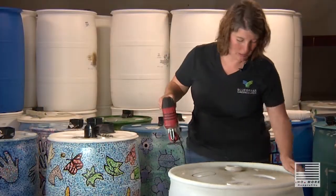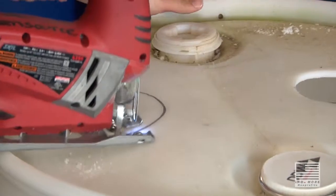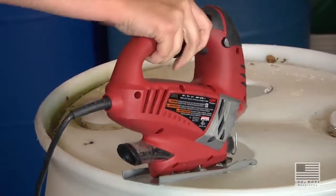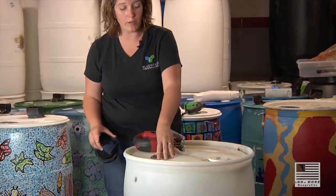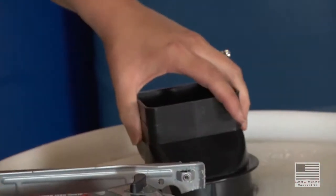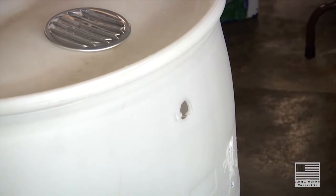We'll cut this other one and make sure it fits. You want to make sure that the vent fits — it's a bit loose, but the point is just to cover up the hole so you can pop it in and out, so that's no problem. The downspout adapter usually fits in a little bit tighter and won't come out. So now we have these two holes at the top, and we're going to thread them so we can thread in the spigot and the overflow.